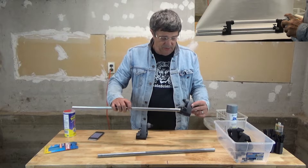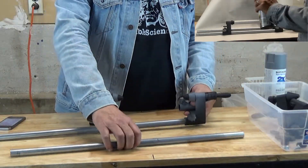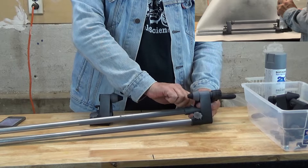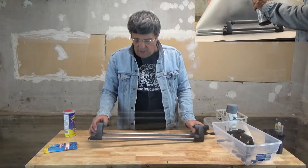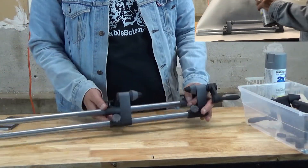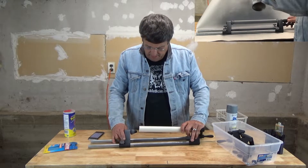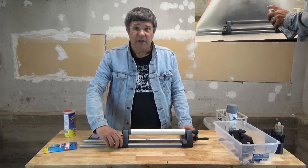First of all, you would assemble the jig by putting the pipes into the stand, or into the headstock. Clamp those in place. Slide the tailstock onto the other end and move that in. Get the pipe that you want to paint, and move the tailstock in until it grips it, then you just clamp it down.